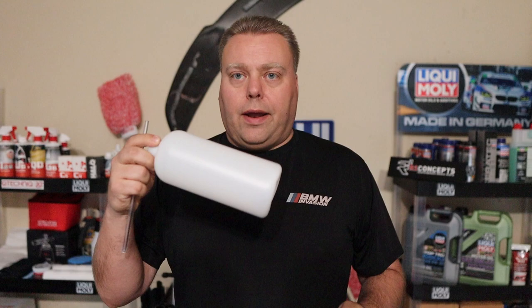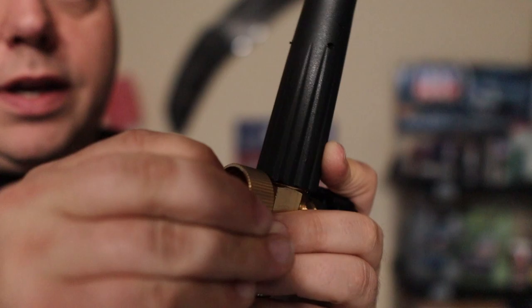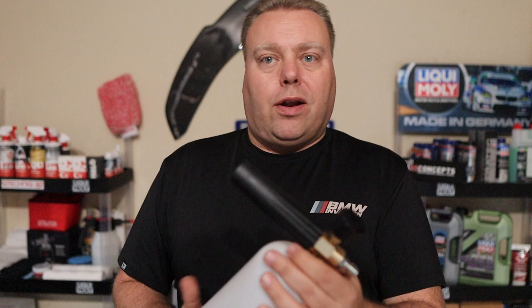Now onto the foam cannon. You get your straw, your bottle, and the manifold. Take your straw, plug it into the bottom, and force it on. Then put the straw into the top of the bottle and screw it on very gently. This is a metal top and a plastic bottom — metal threads like to eat plastic threads, so be careful.